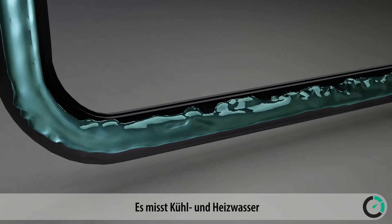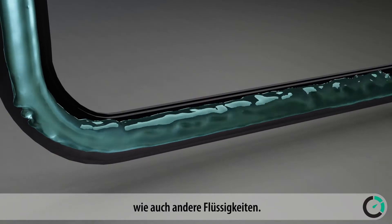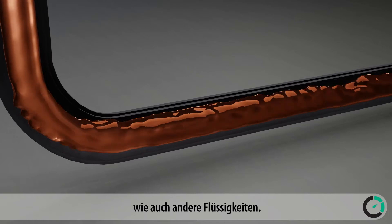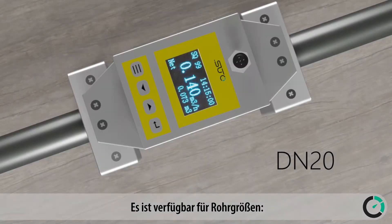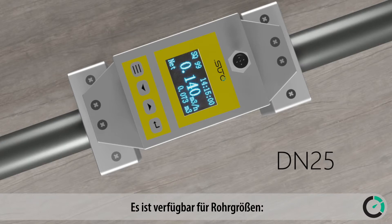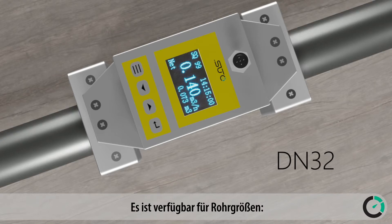It can measure cooling and heating water, all sorts of water, and various other liquids. Available pipe sizes are DN20, DN25, DN32, and DN40.